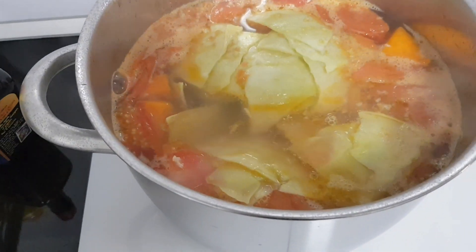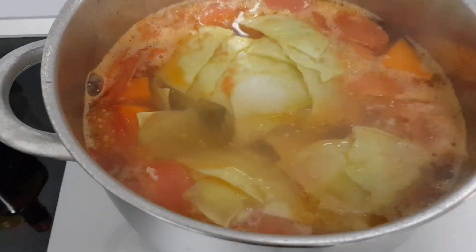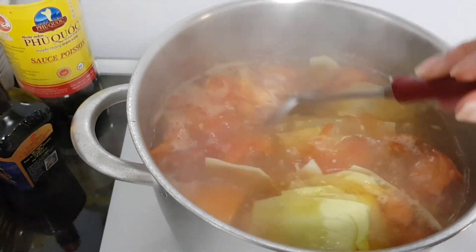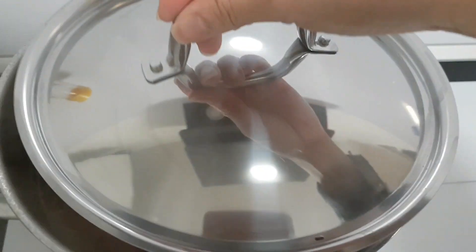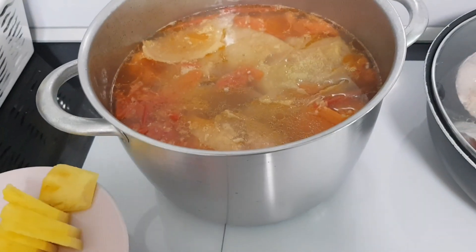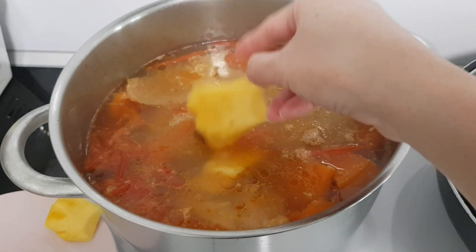Sau đó thì các bạn cho thêm khoảng 1/2 muỗng cà phê muối, không cho nhiều quá, vì vị mặn của muối sẽ làm mặn chát, còn vị mặn của mắm thì có thể điều chỉnh được. Tạm thời cho 2 vá nước mắm và 1/2 muỗng cà phê muối, để nguyên trên bếp cho thấm gia vị. Khi nước sôi lại thì cho thơm vào để ra chất ngọt thanh.